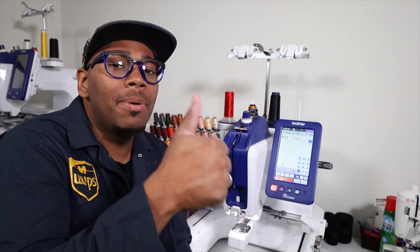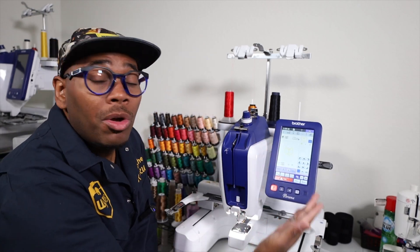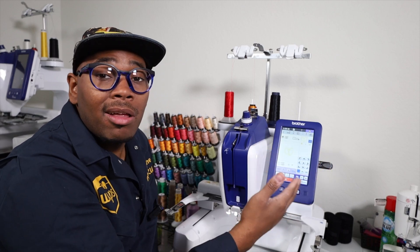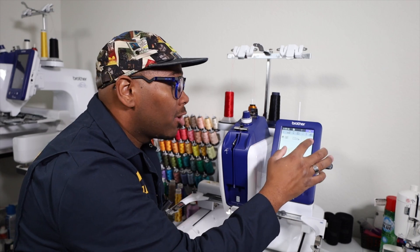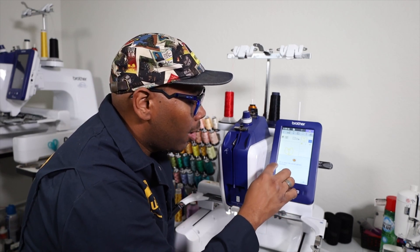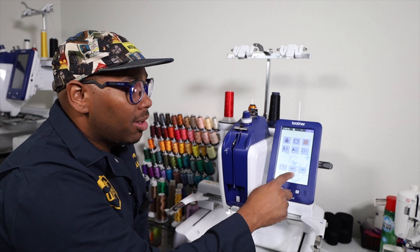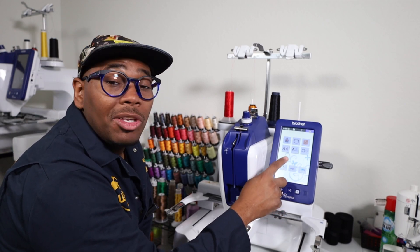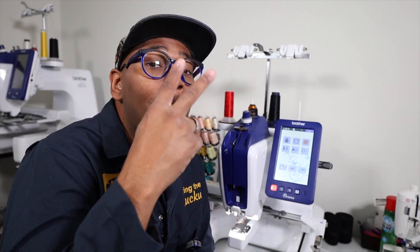Thank you guys so much for tuning in. Be sure to hit that thumbs up button and hit that subscribe button if you are not subscribed to the channel already. One last thing to do with the Brother Persona - once you're all done embroidering and you want to exit out of the current embroidery file, in the upper right-hand corner you will hit the home button. It's the shape of a little house and the screen will ask you to cancel the current pattern selection. You want to hit okay, which will get you back to the main menu, which will allow you to hit that USB button again to load up a different file. This has been Chris with Patchboydar, Patches for the Culture. We'll see you on the next video. Peace.